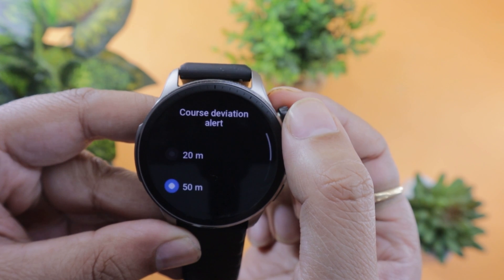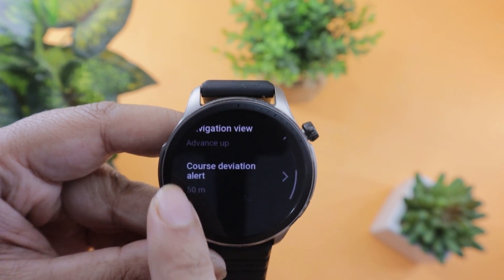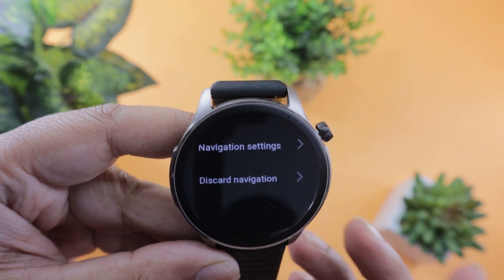You can also set a course deviation alert, which can be useful on hikes. So if you deviate from the course, the watch will alert you. And if you have changed your mind about the route, you can discard the map altogether.